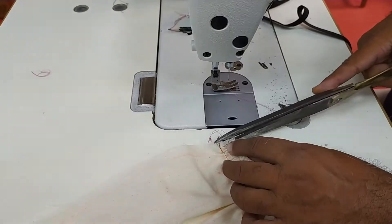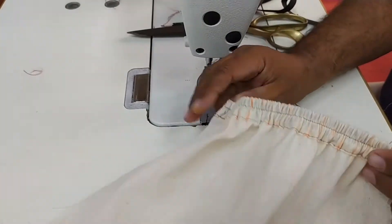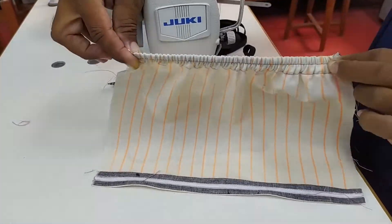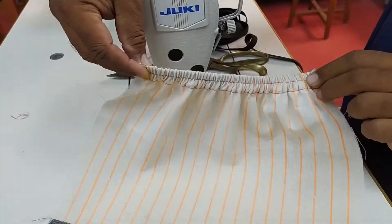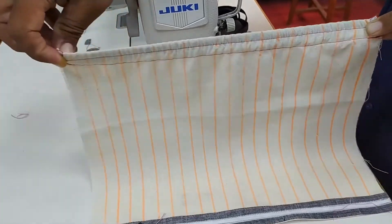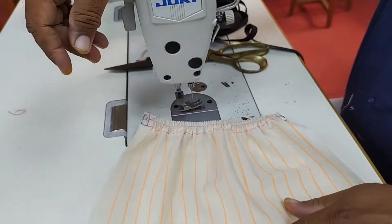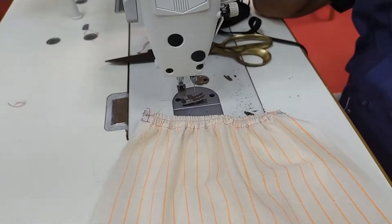The sample of applied seam — attachment of different materials on fabric — is done. You can see it now has elasticity. We apply this kind of seam in skirts, kids wear, shorts, pants, trousers, and plazos.